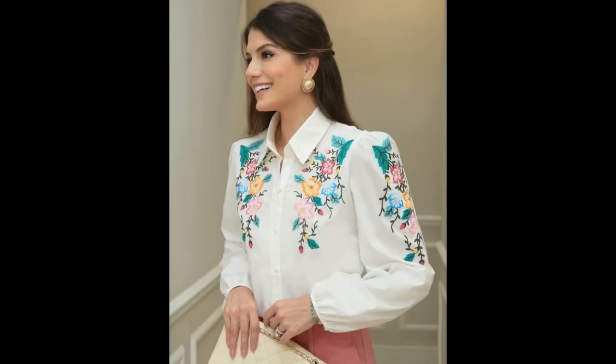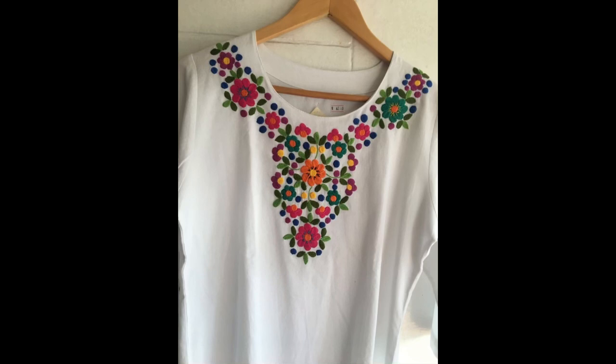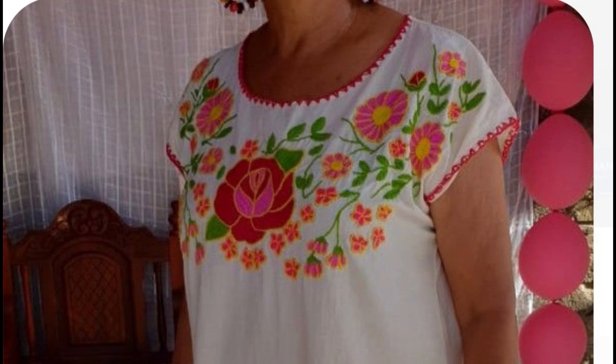If you want to give a western look to your dress, then you can pair it up with jeans, denim, or any type of pants material that you prefer. You can make these beautiful patterns onto t-shirts, sweatshirts, or normal everyday wear.